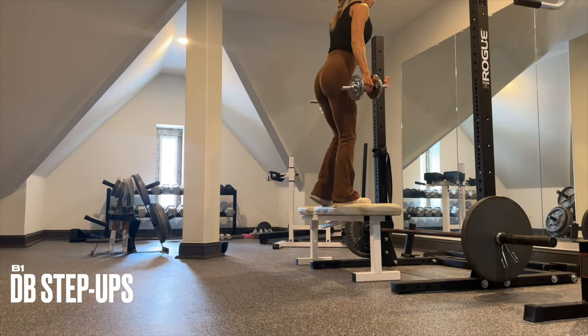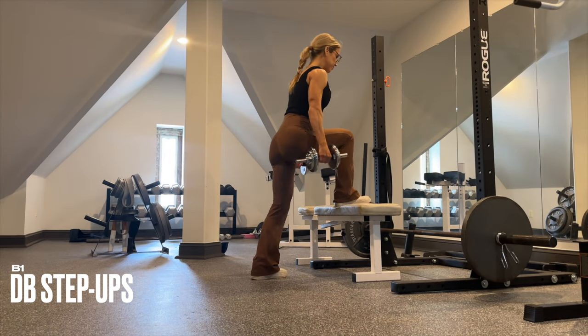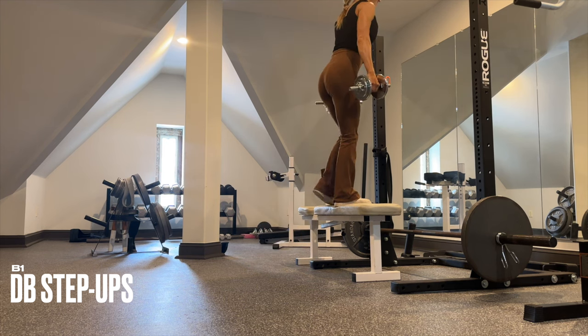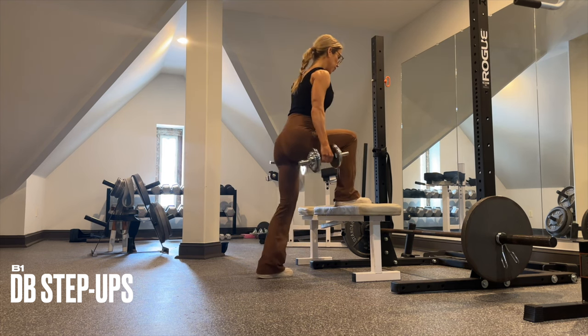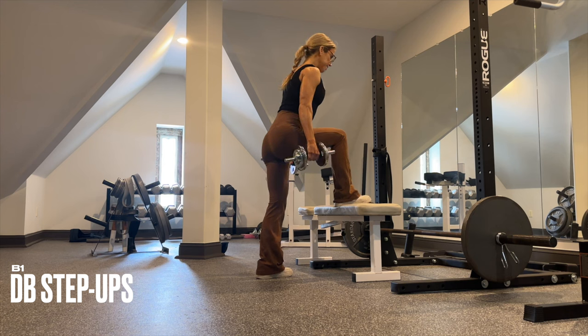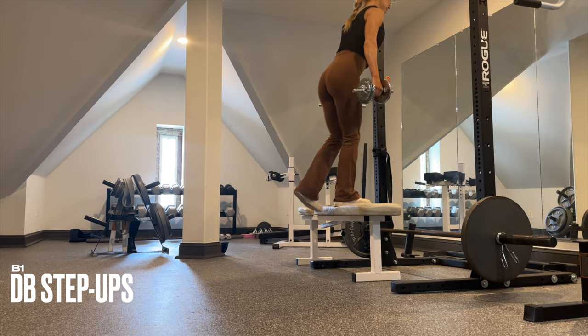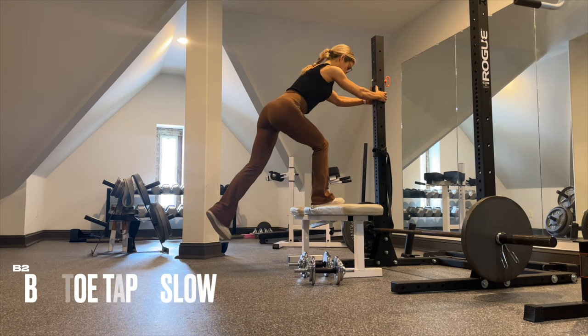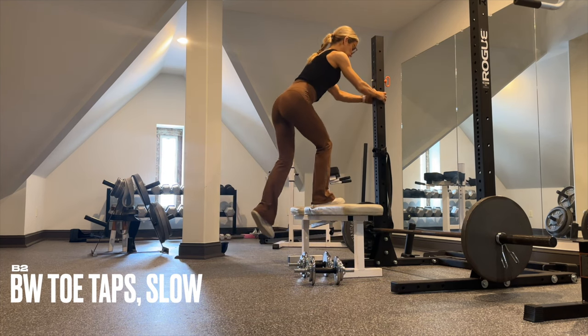For B1, start with your weaker side first. Drive up with your glute to bring you to full extension, then control it on the way down. You're going to perform B1 and B2 on the same exact side before switching to the other side.